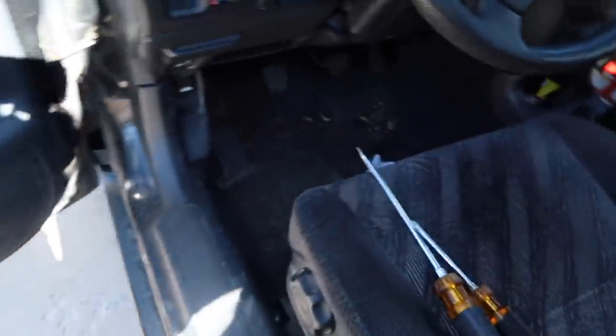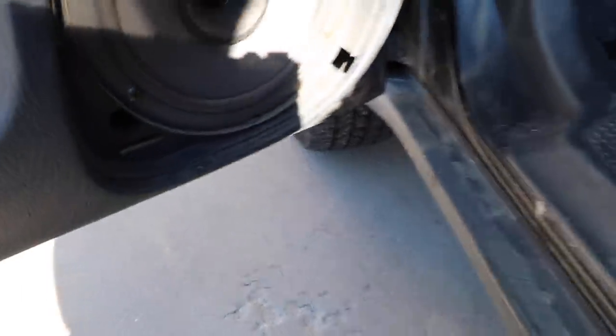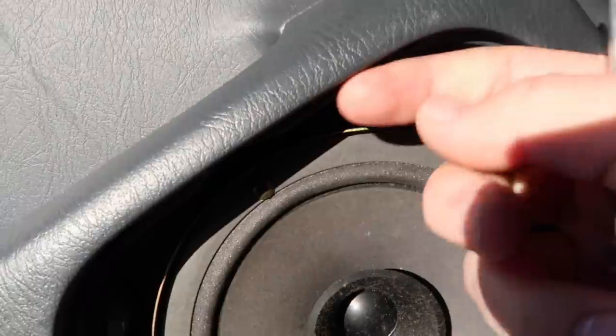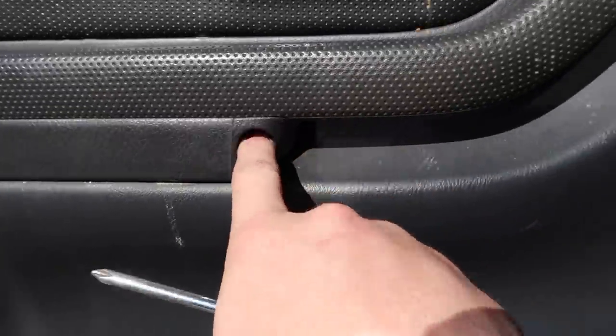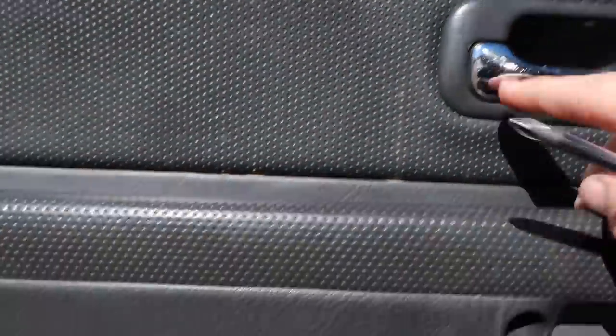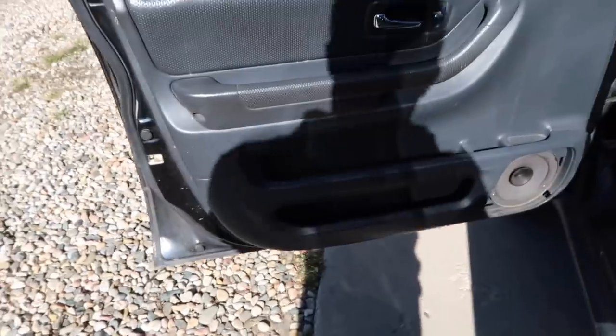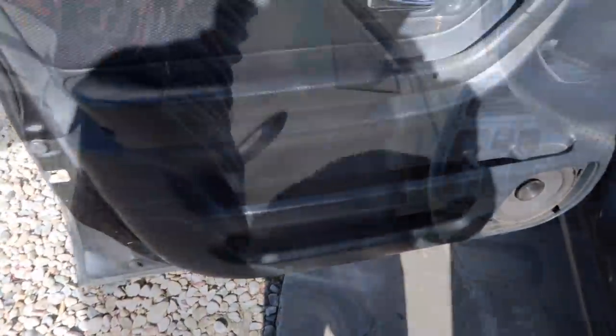Basically you're gonna need like a 10 mil, flathead, and a Phillips. First I start off with taking the speaker grill off. There's some Phillips head bolts right in here that you can't see because of the shadow. There's one right here also, one up in here. Got to take this thing off, take this Phillips head off here and over here, and then you just kind of work it up and pry it up. Let me take these screws out and show you how to take the door trim panel off.